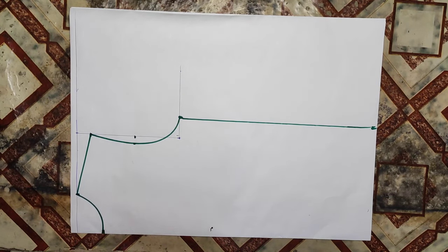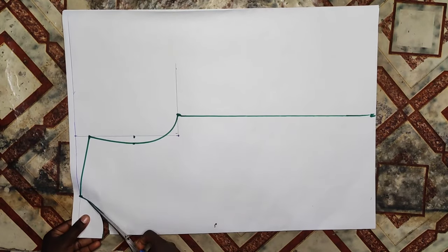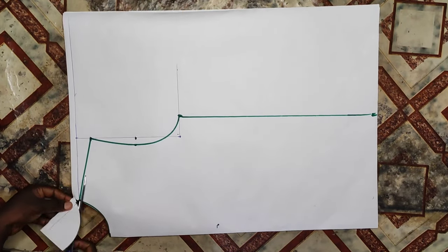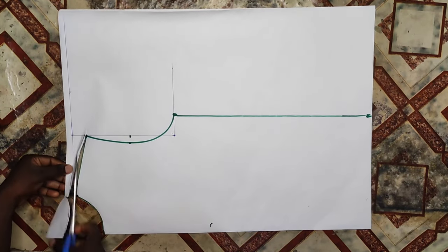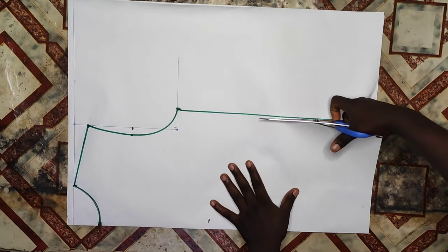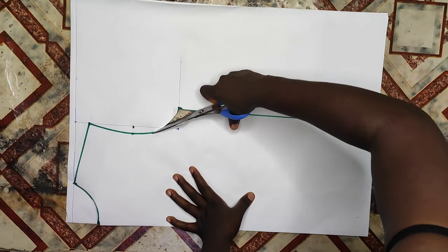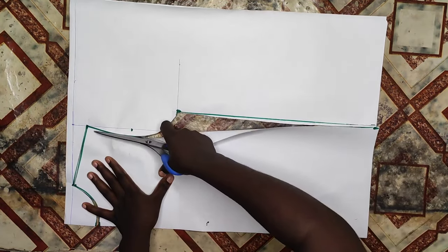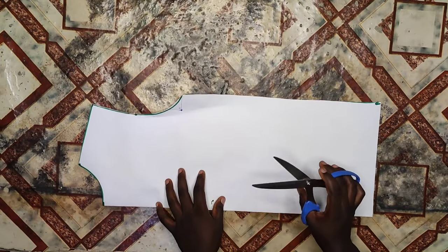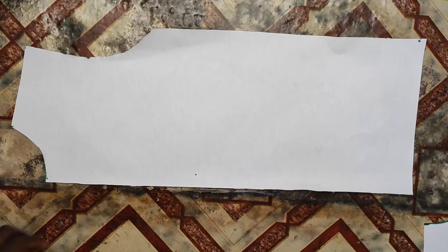Now I'm going to be cutting it on my fabric. Remember to add your sewing allowance when cutting because I did not add sewing allowance on this pattern paper. When you're cutting on your fabric you should cut it on fold, except you'll be needing a zipper. In this case I will not be needing a zipper because I'm using a slightly stretched fabric which is crepe, so I'm going to be writing 'on fold' to remember.